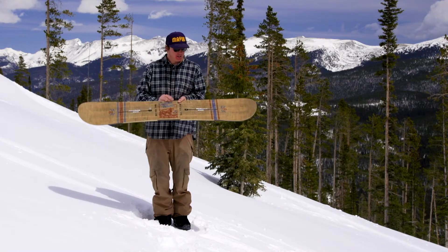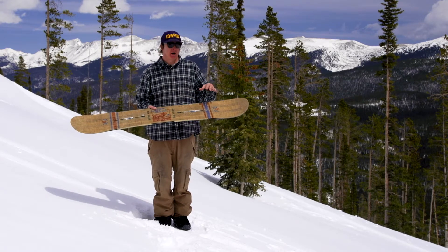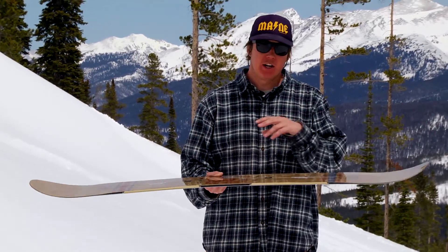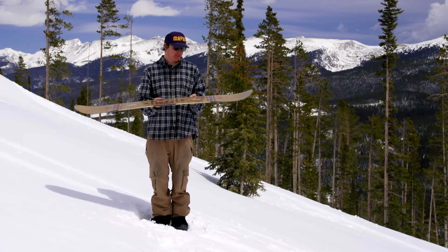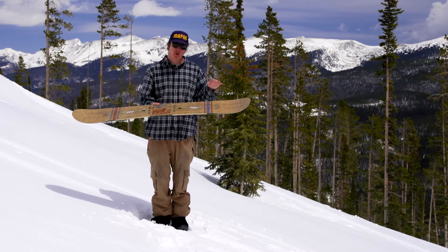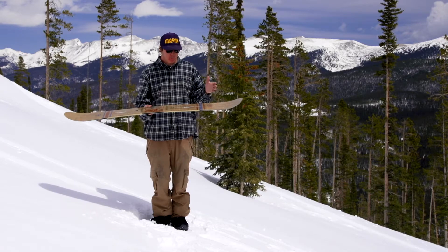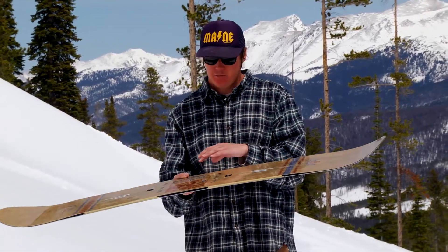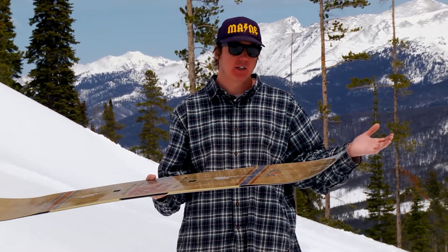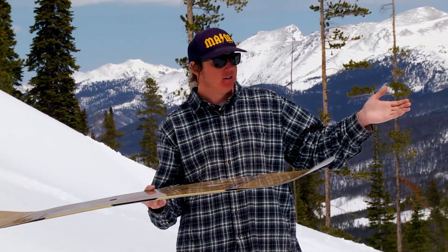Part of that is the asymmetric core profiling that is really maximized for a slight duck stance in both goofy and regular riders. Not only is the core profiled asymmetrically, but the entire core of the board is built with the sideways slider in mind, meaning all the wood grains are patterned so that it's built to flex basically perfectly with the human body sliding sideways down some frozen water.